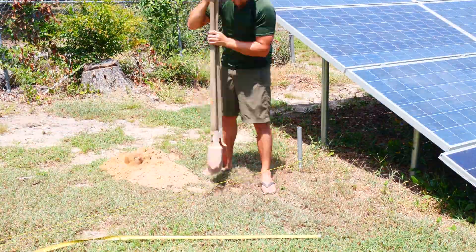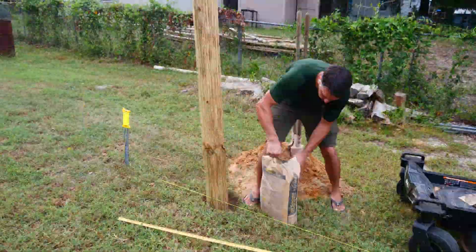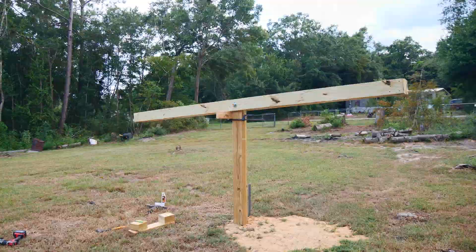In just one minute's time, we're going to build an easily tiltable solar array that holds up to 20 panels. This is a supercut of a one hour video I recently released going through every step in detail with parts and products listed.